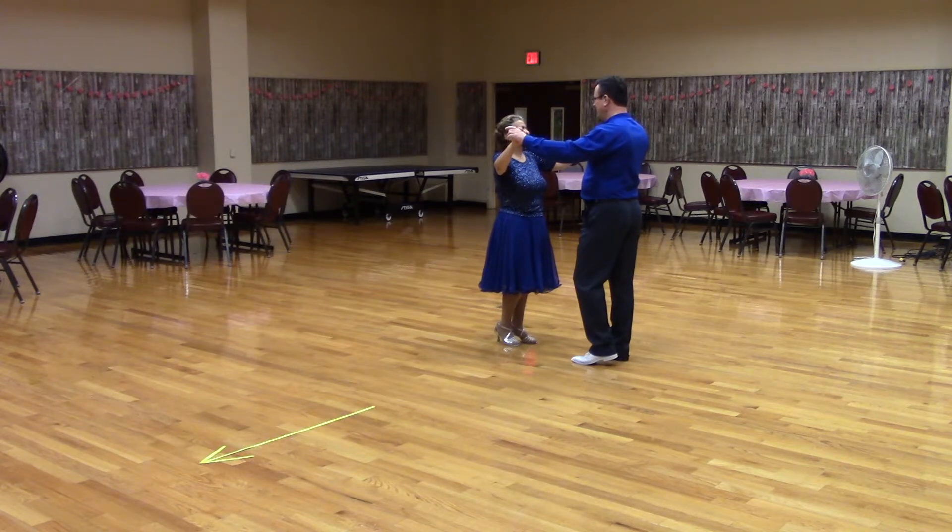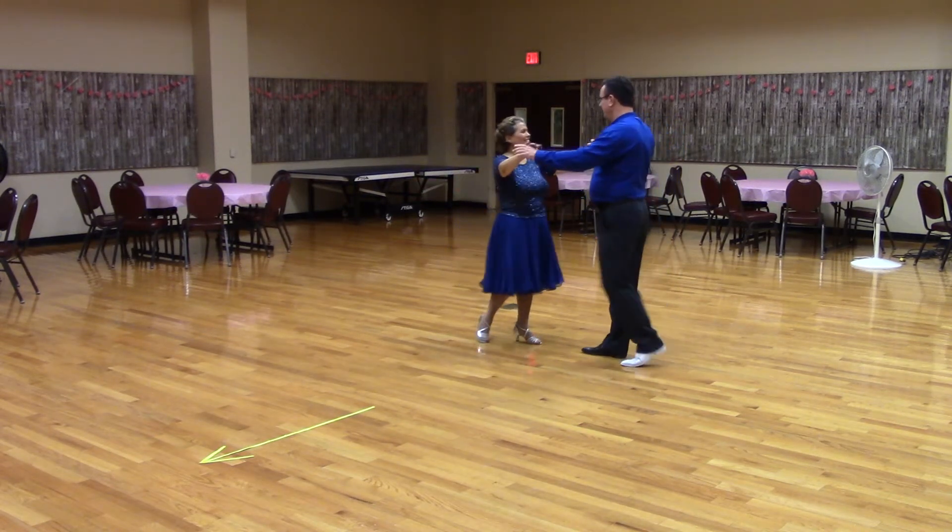A partner point. Butterfly touch. Face-to-face and back-to-back.